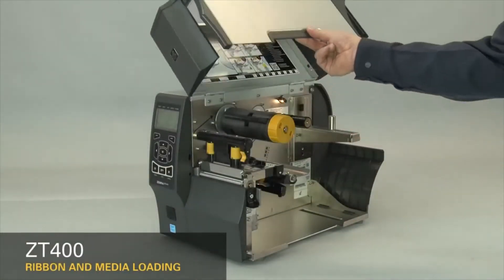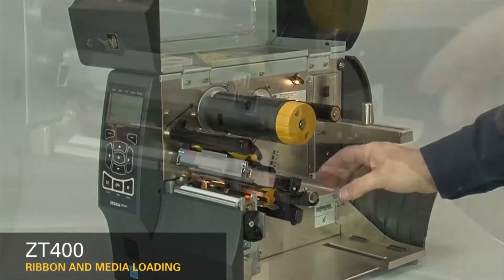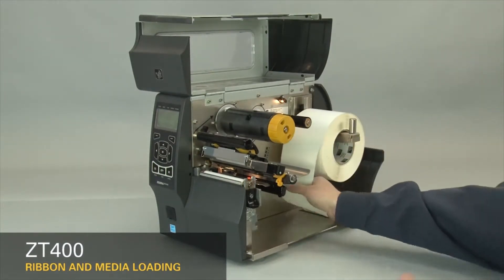Lift the media door. Open the printhead. Slide the media guide out. Slide the media supply guide out. Place the roll of media on the media supply hanger.